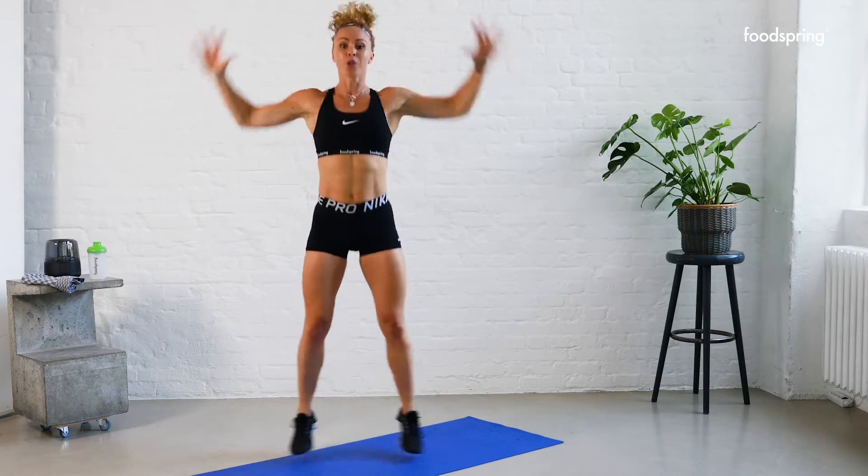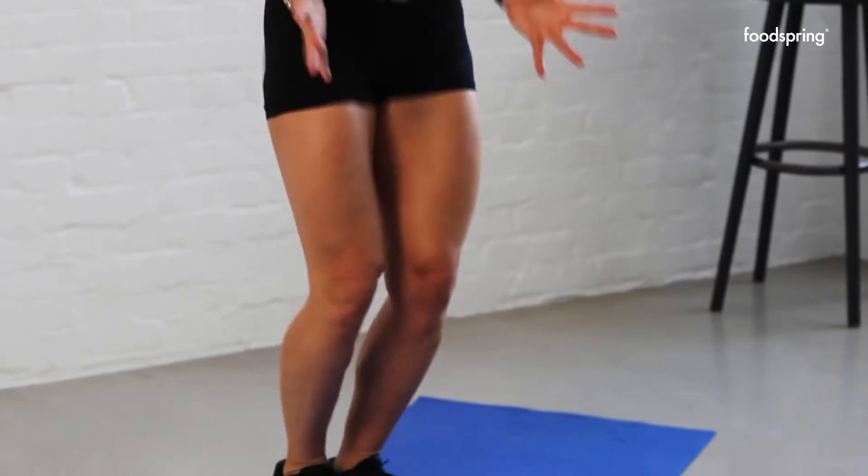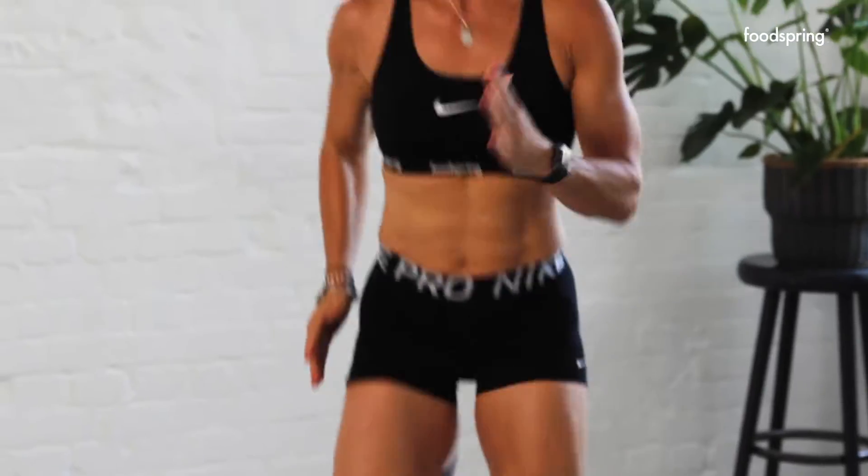Jumping jacks — two, three, four, five, six, seven, eight, nine, ten. Kick that butt again — really fire up your hamstrings. Five, six, seven, eight, nine, ten.